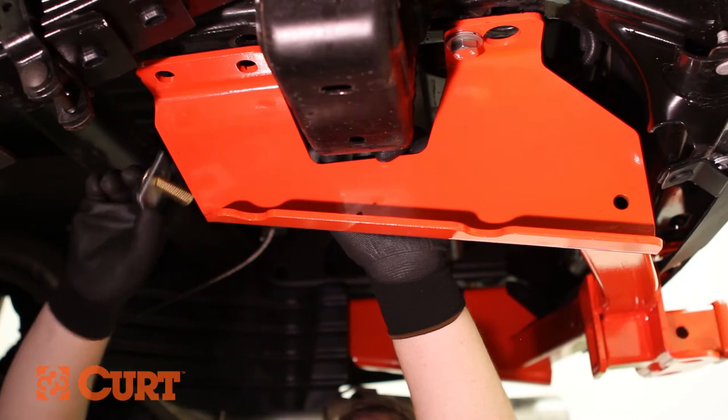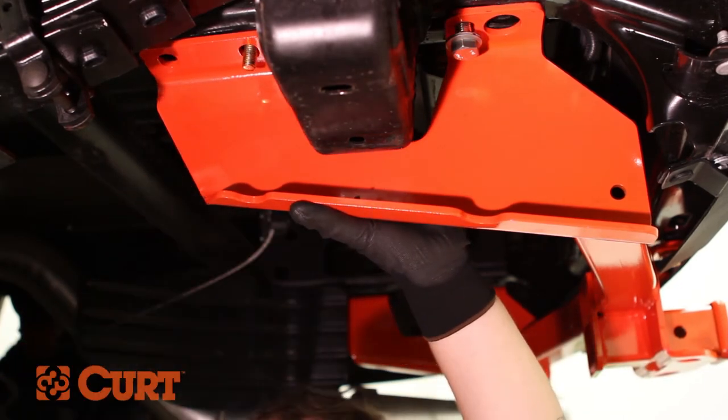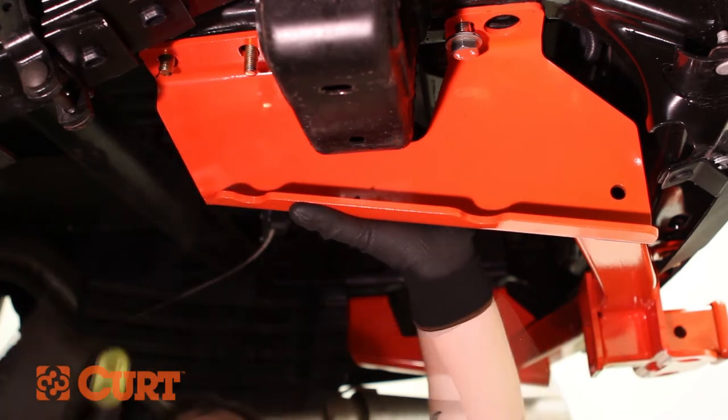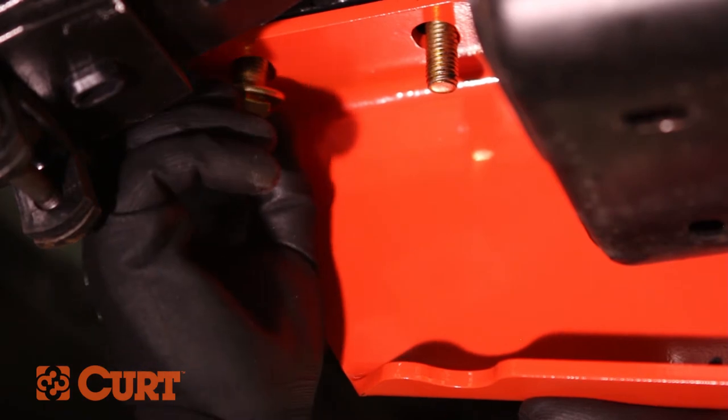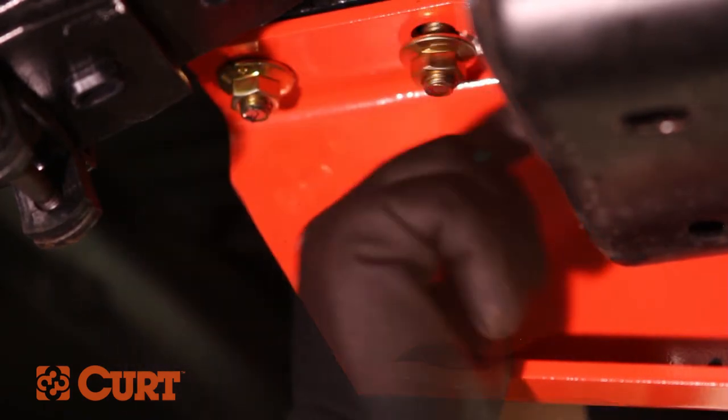On the driver side, install the half inch carriage bolts and spacers into the frame access point and through the hitch's side plate. Fasten the attachment points with the supplied hex flange nuts. Repeat this process on the opposite side.